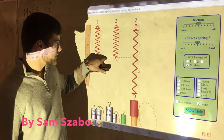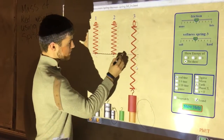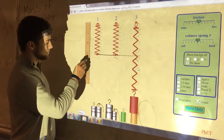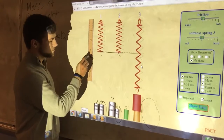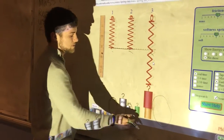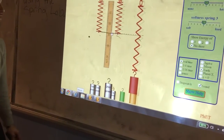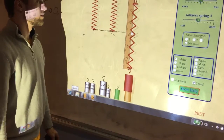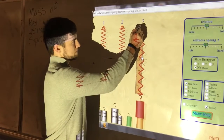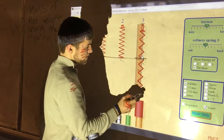Since the spring started off at this line of equilibrium, we're going to take this ruler and measure what was the total displacement of the mass. So from the very, very top to here, it's 30.